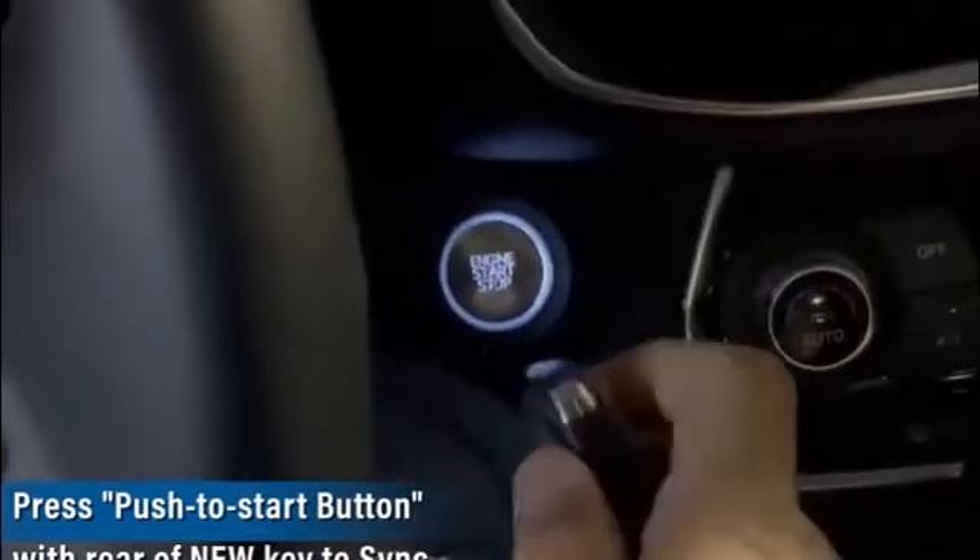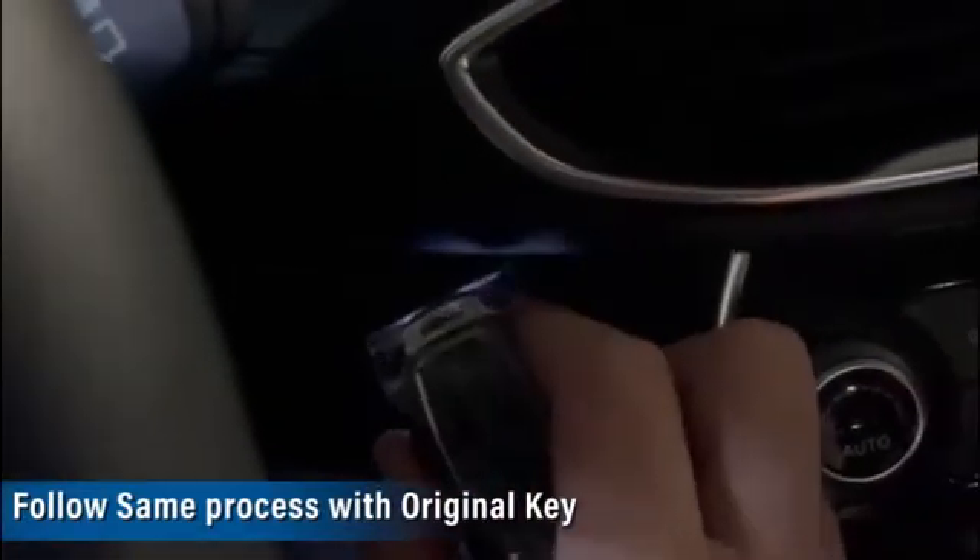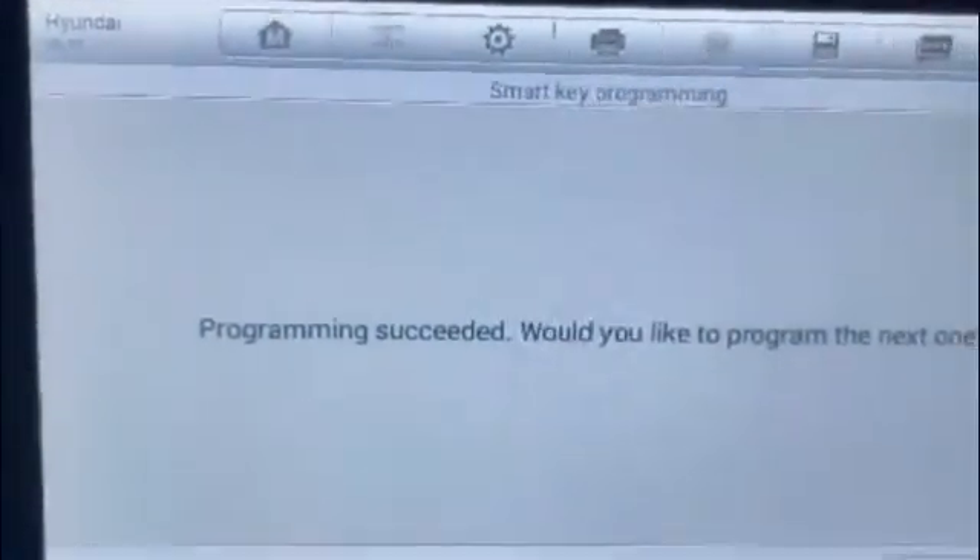Now we're taking the key. We're going to need to press with this part of the key on the push-to-start button, so we press. We're going here, pressing one time. Program success.